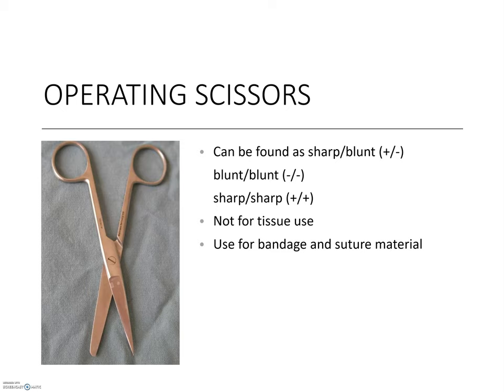Operating scissors are an example of material-only scissors. They can be purchased with sharp-sharp or blunt-sharp tips. Either way, they are meant for suture materials, bandages, sponges, or tubing — an all-purpose scissor to have in the operating theater.